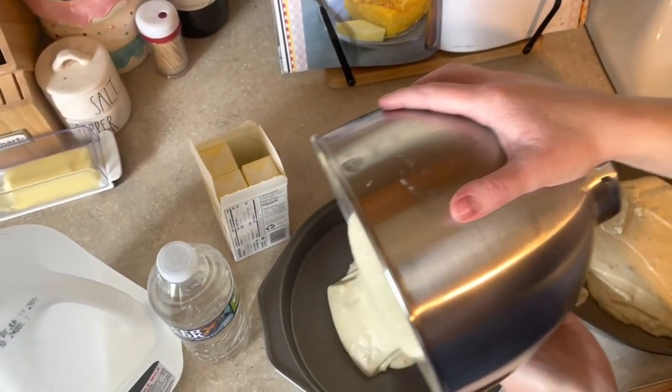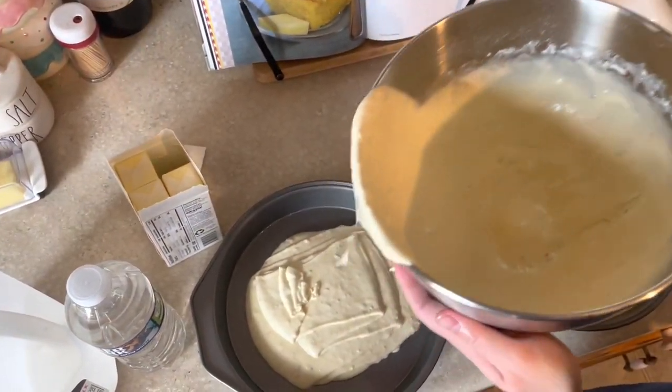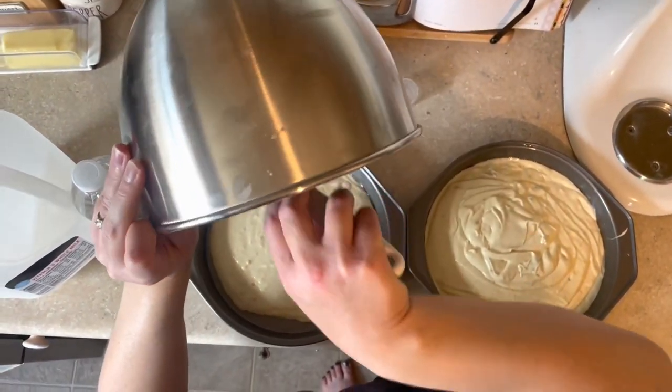Now I'm just going to evenly distribute my cake batter between the two eight-inch round pans. I did grease both of these with a little bit of avocado spray oil and I have my oven preheating.